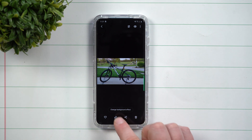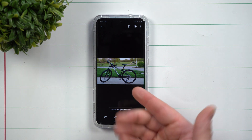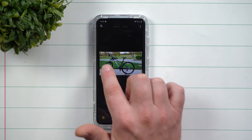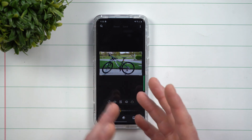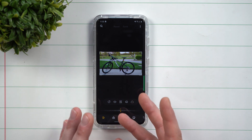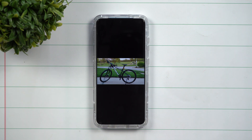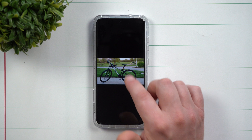Originally, the first way you were able to do it is you'd look at your gallery, open up your picture, hit the little edit button, and you could resize it there. There were a couple of different ways to resize images but it wasn't really that easy.